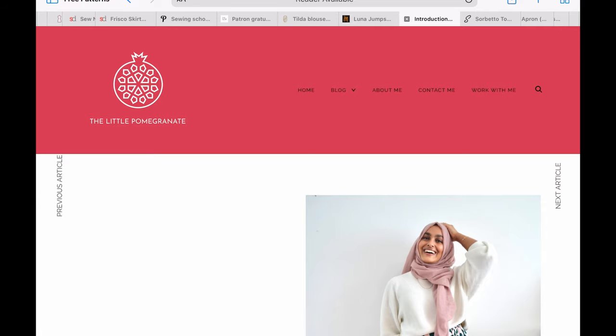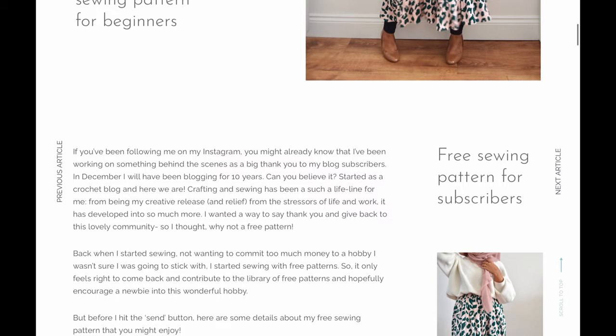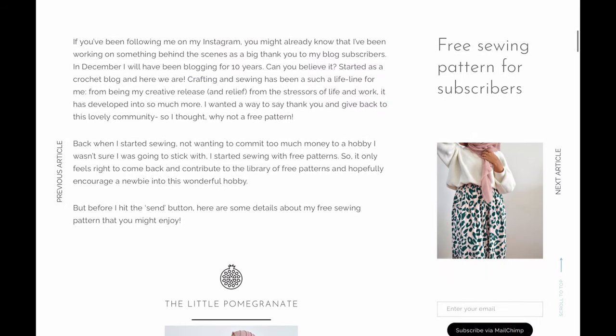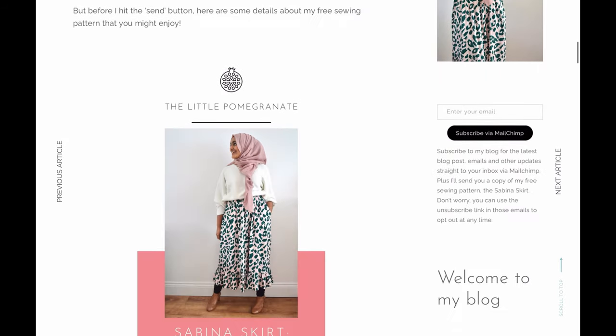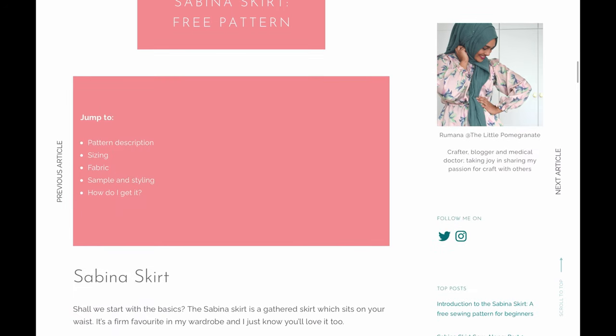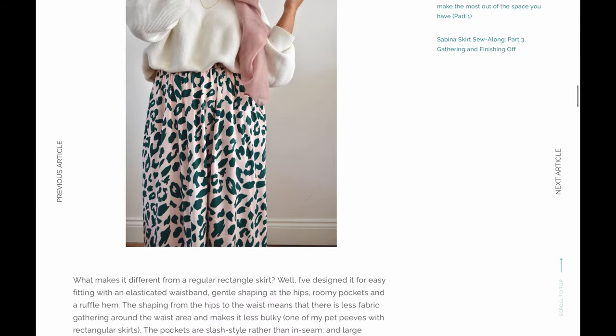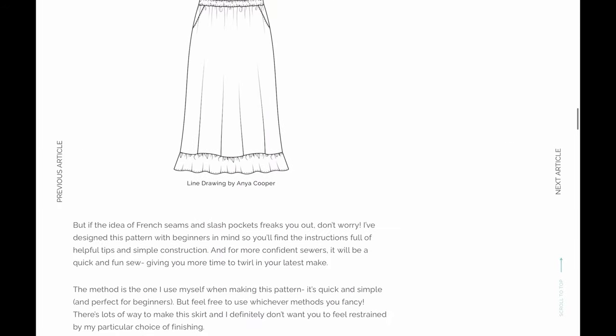The Little Pomegranate is offering her very first free pattern, and this is great for beginners. If you're brand new and want hand-holding all the way through, this is a perfect pattern for that. I wanted to share it because I think she's done a really lovely job creating it — it's perfect for the new sewist.